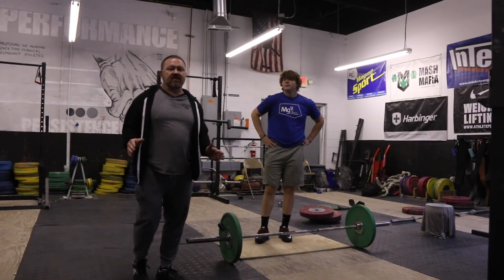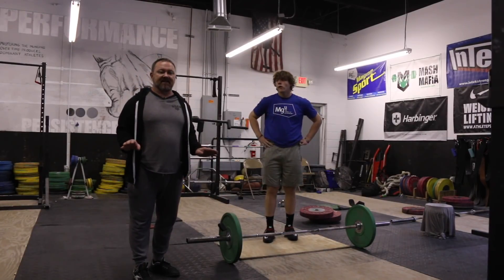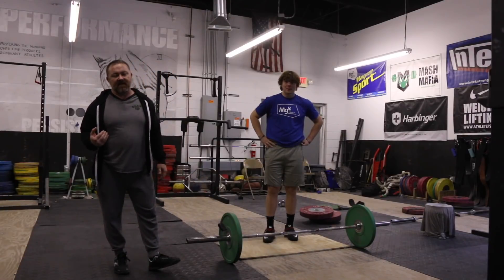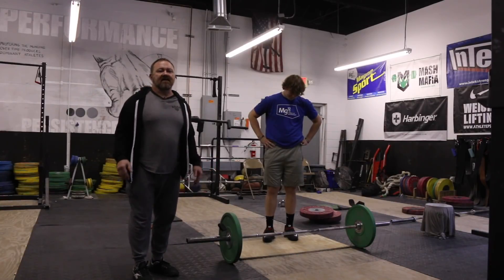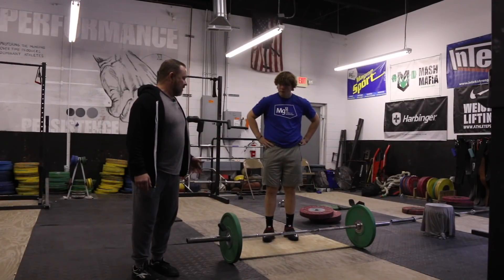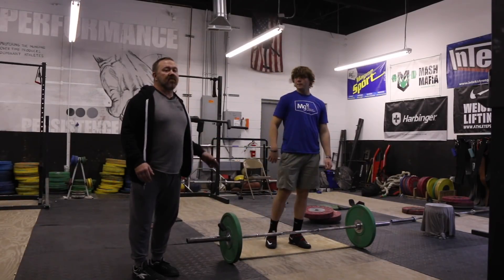Hey guys, today we're going to give you a few drills on the Mac board. Shout out to Coach Don McCauley - this is totally his idea, I'm stealing it and just passing it on to you guys. It's not my idea, but in weightlifting the number one mistake that I see made is right off the floor - you see people missing forwards off the floor all the time. So today I want to give you guys a few things that you could do on a mat board, which is simply nothing but some plywood that's cut out. It's nothing complicated to make.